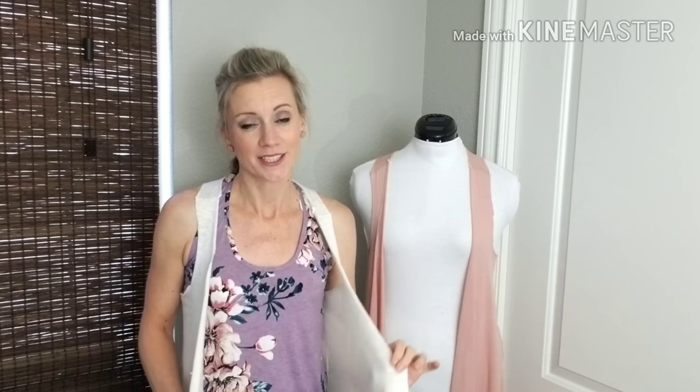I'm here today to show you a very quick and simple hack to the new Avery pattern from Made for Mermaids. I love this top — the twist back detail is so cute, and when I saw it I wanted to make this hack for an open front drape vest. It's a very relaxed style; the edges are left raw. You certainly could hem and finish them for a more polished look, but stick around for the tutorial to see how quickly this comes together.